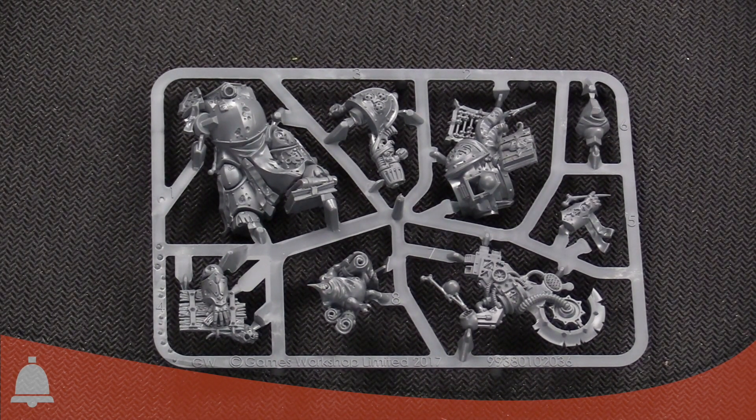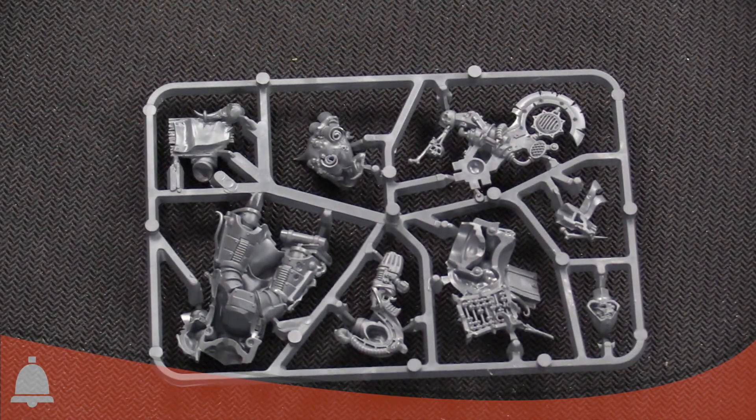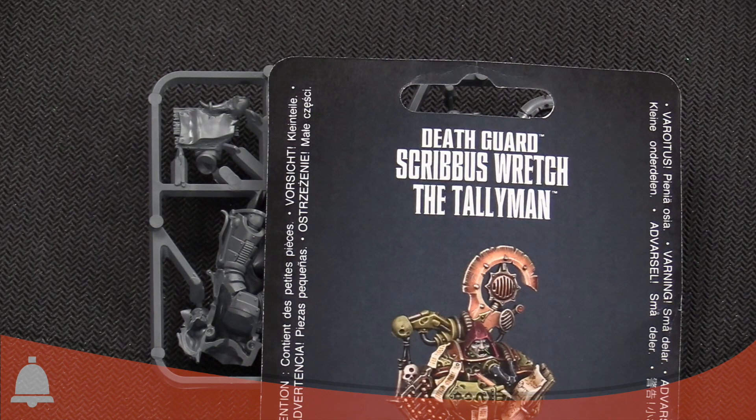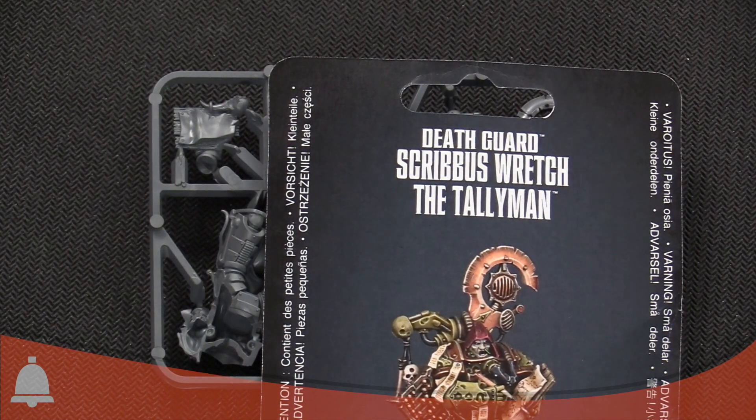Pretty cool-looking kit. As far as sprues go, it's a really easy model to put together. I think GW crushed it again with this one. The naming on this guy I really actually like — Scrib's Rich. Go pick him up. DJ Scrib's in the house. I'm Adam Harry, I'm JR, we're from Bell of Lost Souls. Thanks for watching.